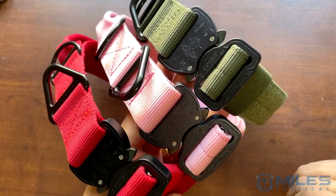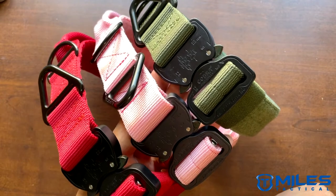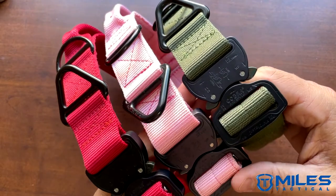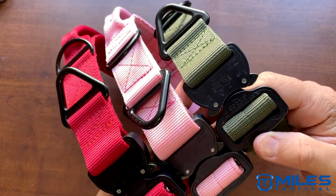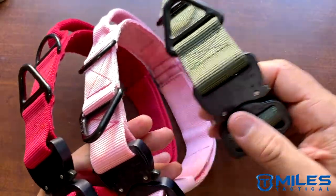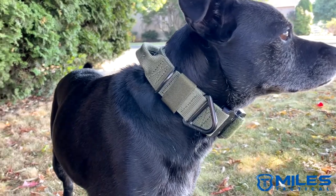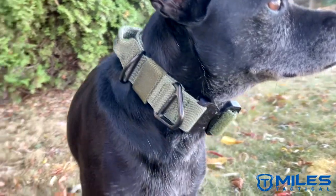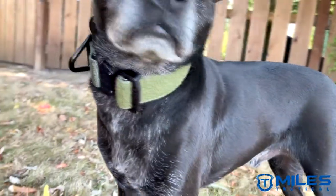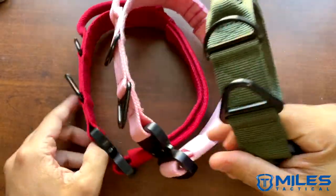Hello everyone, Miles Tactical back with you again with some much-needed updates on some newer products we had coming in. This update has specifically to do with three new colors in our tactical Cobra dog collar lineup. You can see here this is our Cobra dog collar with handle, inch and a half wide — we call this our medium size — and this is in OD green. Here we have pink and we have red.